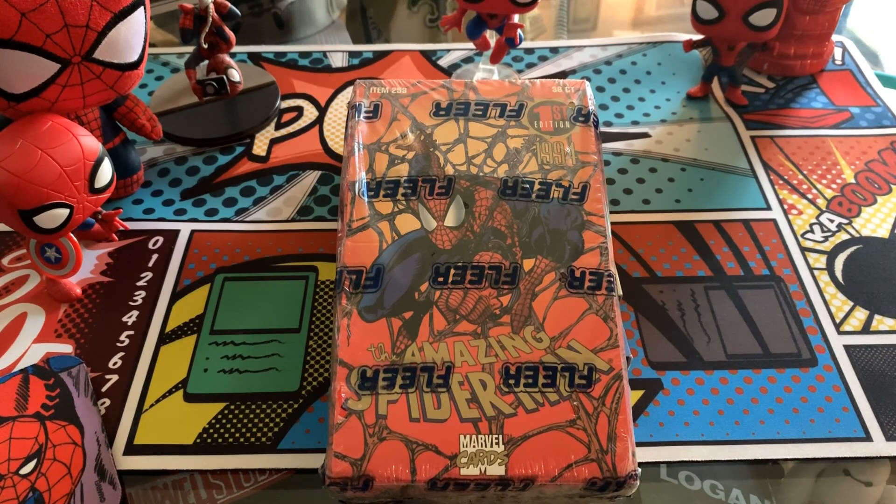This box today is a first edition 1994 Amazing Spider-Man Fleer Ultra. This card set is another one of the classics of my youth, and I'm sure many of yours. We are going to unbox this today in honor of the fact that Spider-Man Far From Home is coming out in just a couple weeks. I thought it would be really fun to go down memory lane and take a look at some Spider-Man cards.